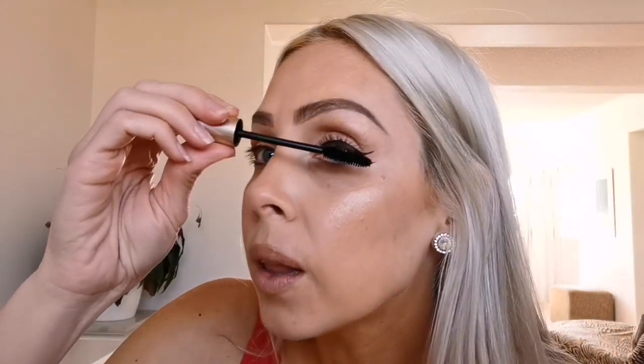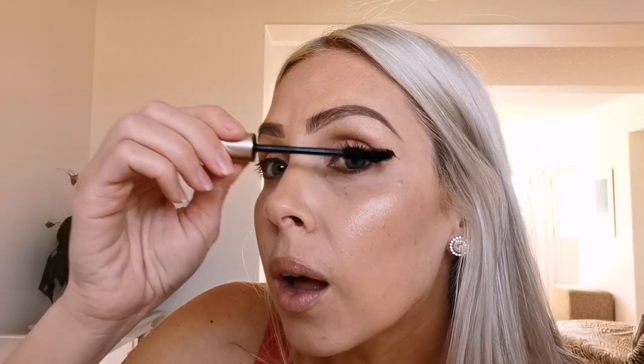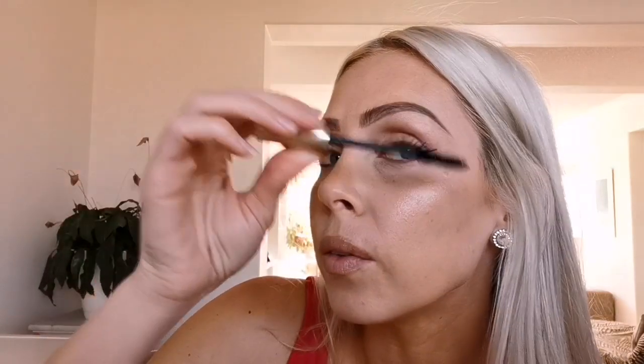Okay, just going to go in with my mascara, pulling up a lot of the little hairs at the end of the lash.